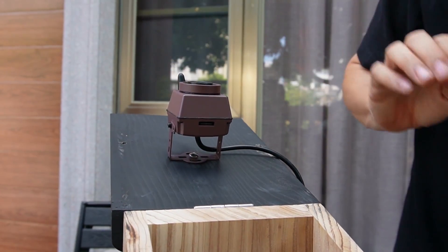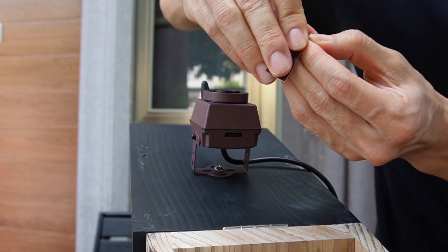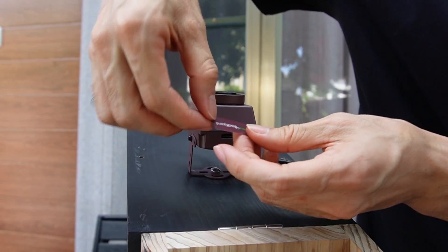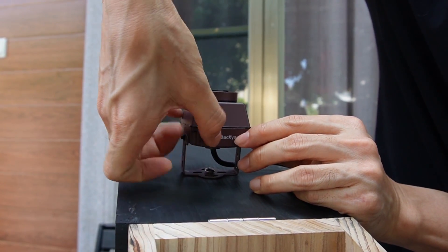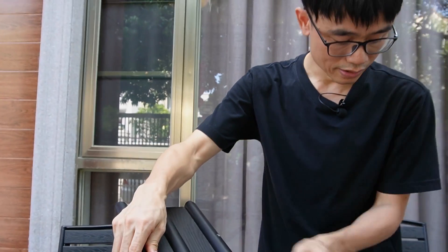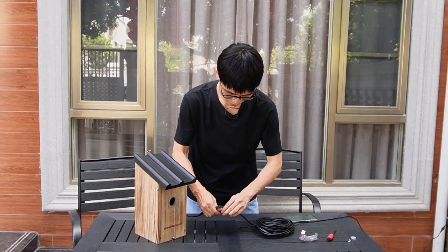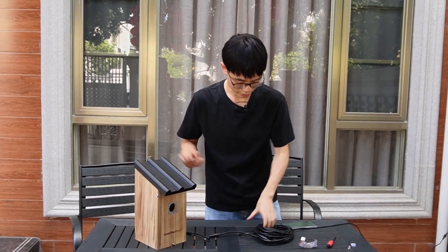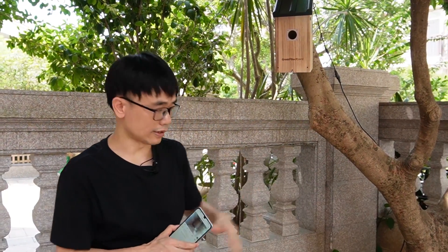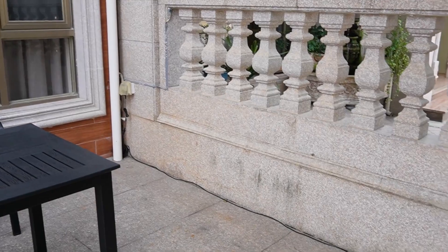Now I think it's ready. We need to use tape to cover the opening so it will still be waterproof. I'm going to use frame tape to cover it. Now the camera is ready. I'm going to hang the birdhouse with the camera on the tree. The birdhouse and camera are now hung on the tree. This is the power cord — it supplies DC power to the camera, connecting to a 10-meter extension cable coming from the AC outlet. The whole connection is waterproof, and the camera is also waterproof.